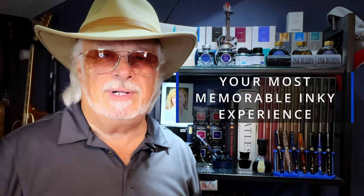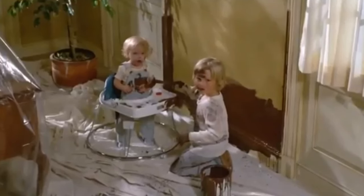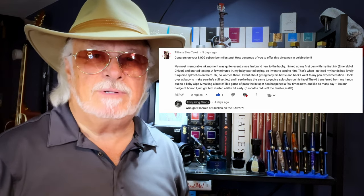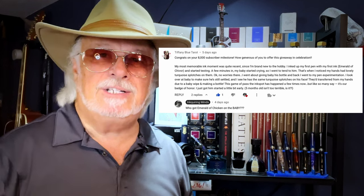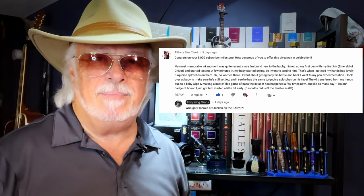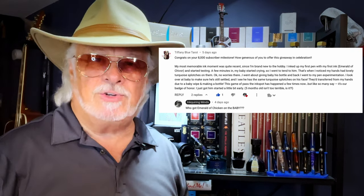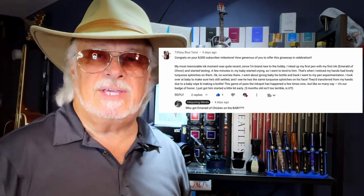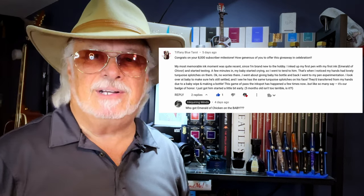As promised, I've also selected three runner-ups to win their choice of an Ink Buddy stabilizer. The third runner-up — I call this one 'Who the hell got Emerald of Chivor on the baby? Kenny, don't paint your sister!' — Tiffany Blue Tarot writes: 'My most memorable ink moment was quite recent since I'm brand new to the hobby. I inked up my first pen with my first ink, Emerald of Chivor, and started testing. A few minutes in, my baby started crying so I went to tend to him — that's when I noticed my hand had lovely turquoise splotches. I gave the baby his bottle and went back to my pen. I looked over at the baby and saw he had the same turquoise splotches on his face, transferred from my hands. This game of pass-the-ink-spot has happened a few times now, but like so many say, it's our badge of honor — I just got him started a little bit early. Five months old isn't too terrible, is it?'